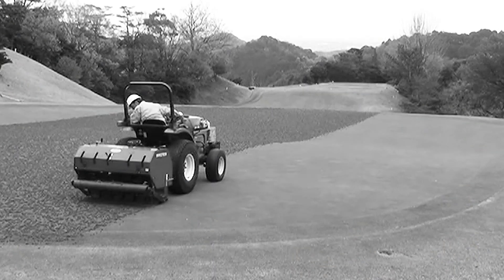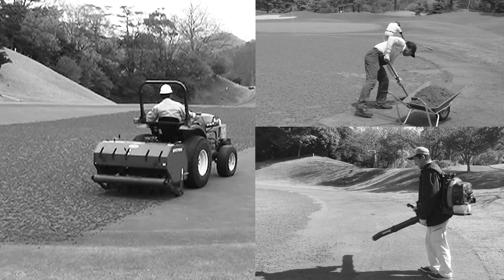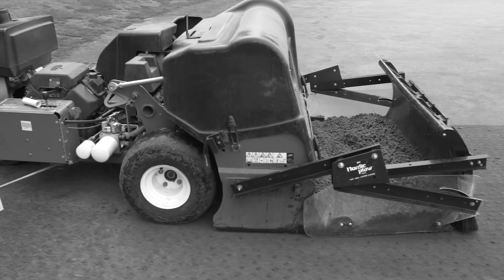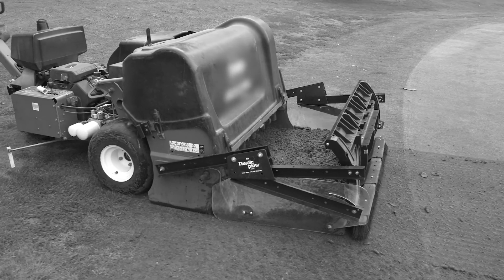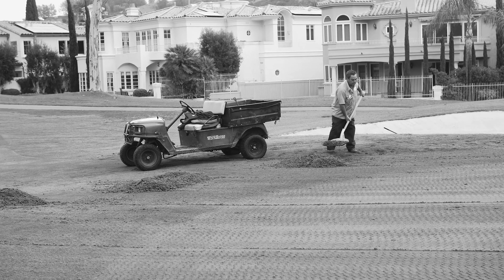The conventional method for cleaning greens after coring is to manually use a leveling board or rake, or to use towing type sweepers. Manual labor takes time and manpower. Furthermore, it can't cleanly sweep up cores, which has always been a thorny point for superintendents.